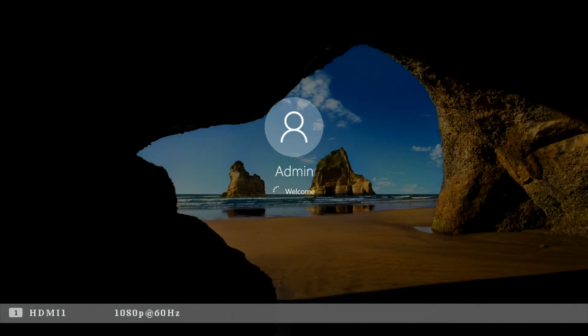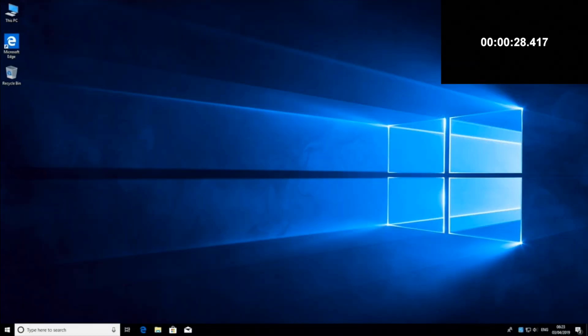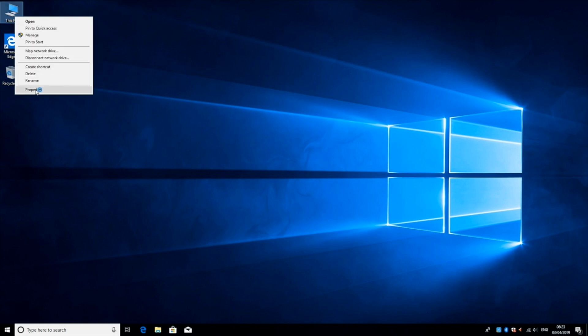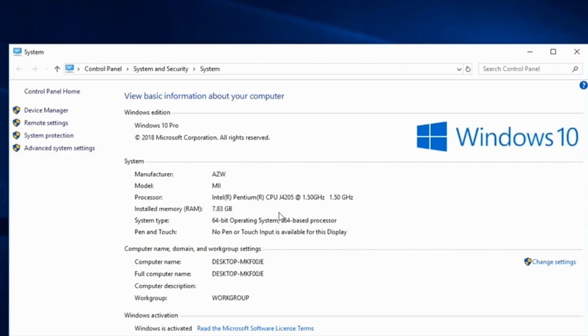So first of all I ran a boot up speed test and this mini Windows PC took 28 seconds to fully load to the desktop from a cold start. And here is your Windows 10 desktop. Let's have a quick look at system properties: we have 8GB of RAM, 64-bit version of Windows 10 Home fully activated and ready for you to enjoy.